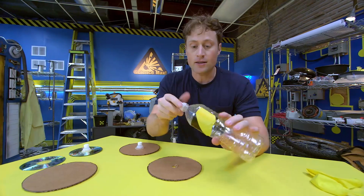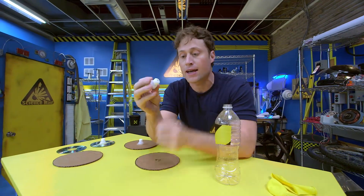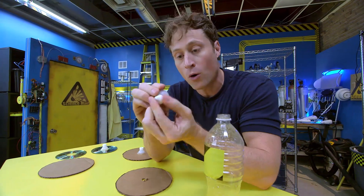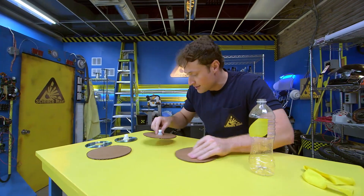Then take a plastic drink bottle cap, like this. I like to use the ones that you get on sport bottles because they have a little nozzle that pops open or closed. And then you glue it around the circle and you get this.